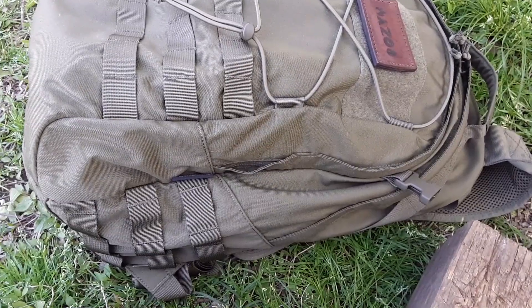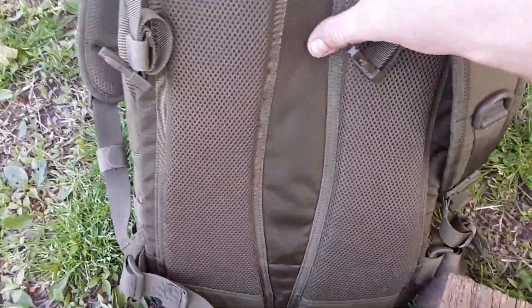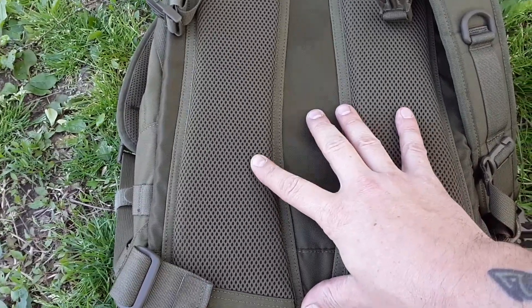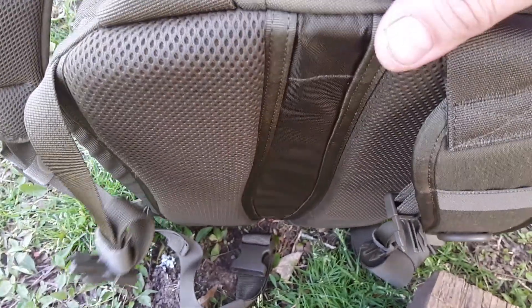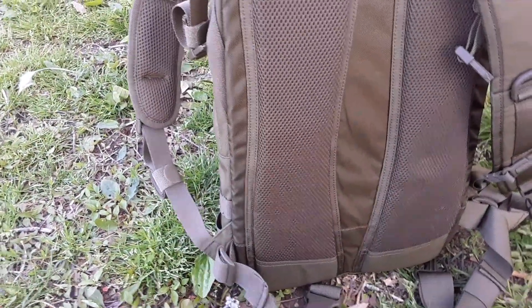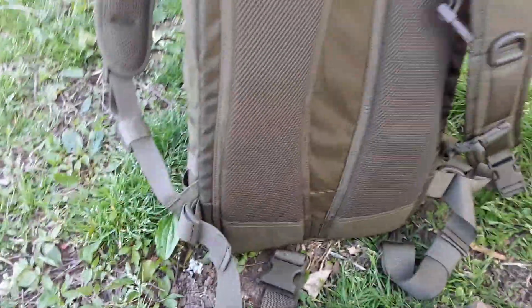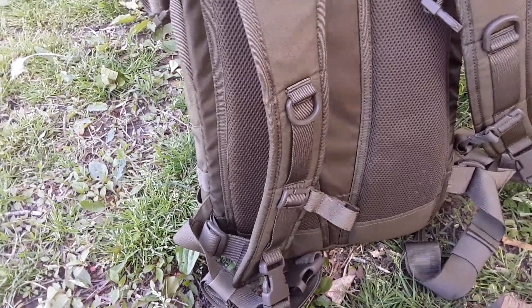Super comfortable bag so far, and part of it is this back part — it's got a plastic insert here. When I got it, it was flat, but the more that I've worn it, it's started to contour to my back. I can really feel it when I put it on and I like that, that's awesome. I've got some briars that pulled some stuff loose on it, but that's no big deal. The plastic is forming to my back and it just hugs really nice.